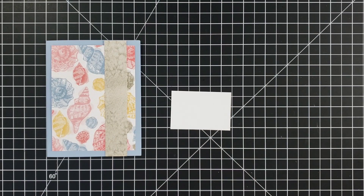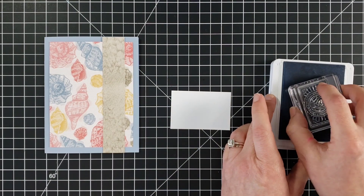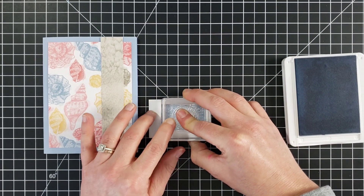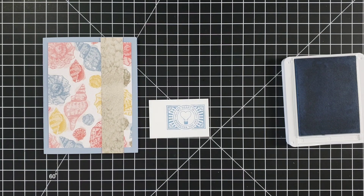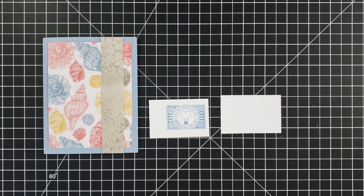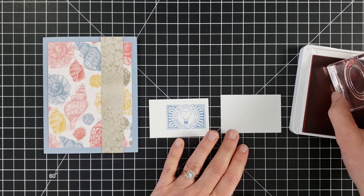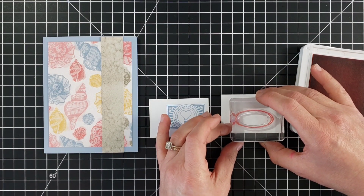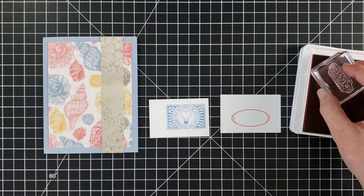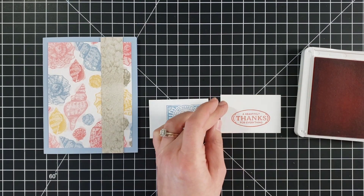I want to stamp this postage stamp punch — sometimes I get those words mixed up — so I'll stamp it here and punch that out. Here is the oval stamp — that's the frame — and you can put anything you want inside of that frame. I have some calypso coral ink here and I got out the 'heartfelt thanks for everything' stamp. I send a lot of thank you cards so I thought that was a nice one to build up my thank you collection.